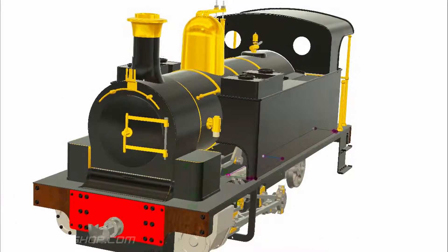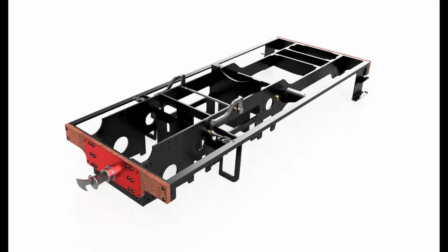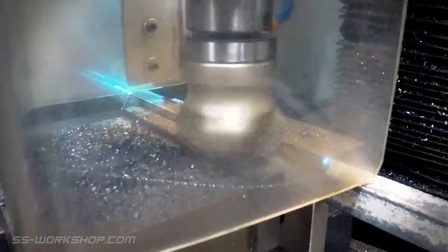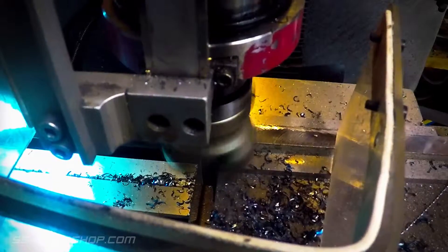On this episode of The Fell Engine Project, I make the side rails for the frame. For this I'm using steel square bar, recycled from some old railing I was given.